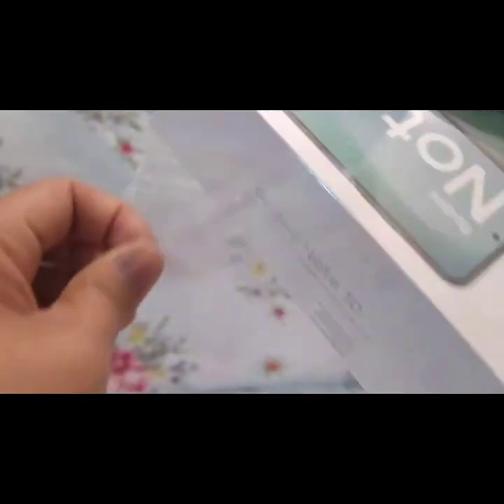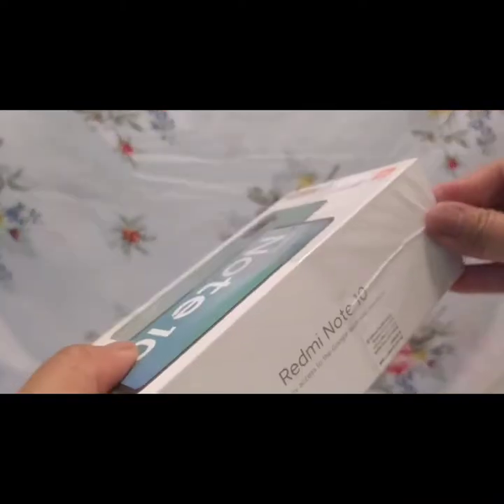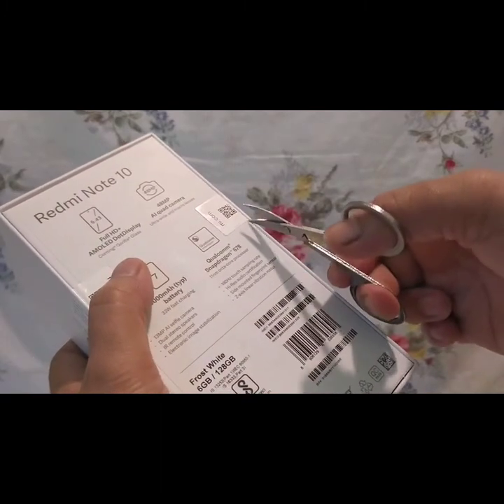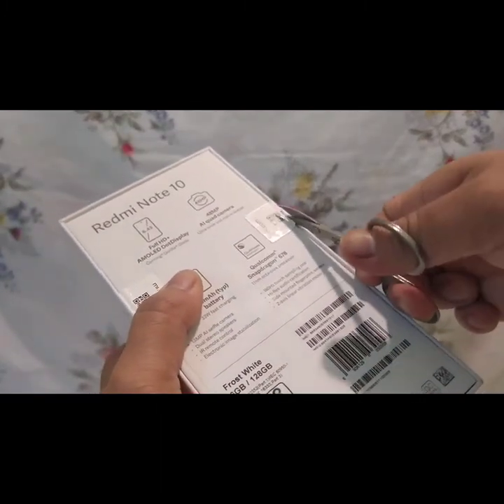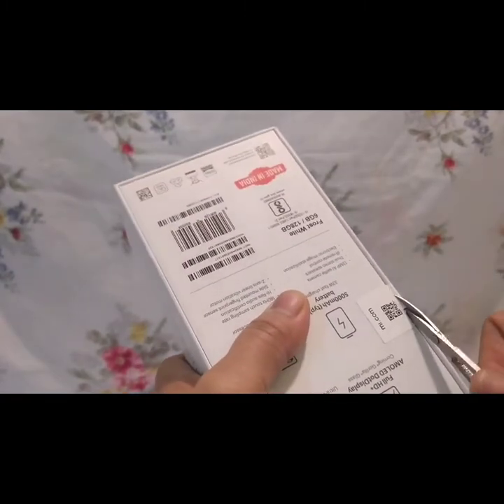Pasensya na kayo guys kung medyo nanginginig yung boses ko kasi first time ko din mag-narrate sa video na ganito. Tinesting ko lang talaga kung paano mag-unboxing para ma-experience ko yung ginagawa ng iba. Guntingin natin para mawala yung dikit ng tape niya at para mabuksan natin. Sorry sa napakaliit kong gunting — yun lang kasi yung available.